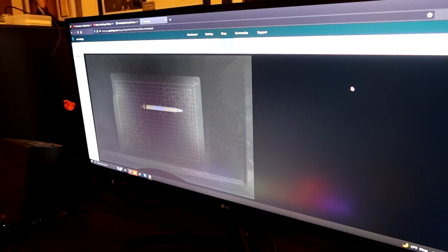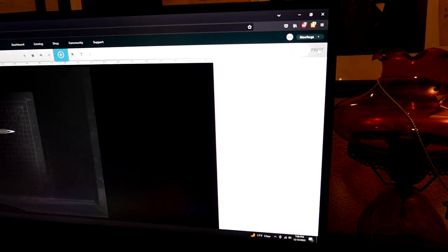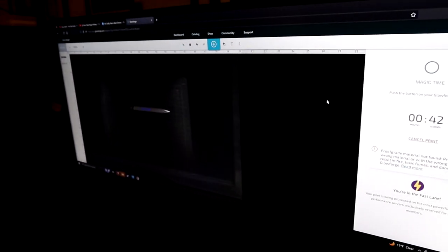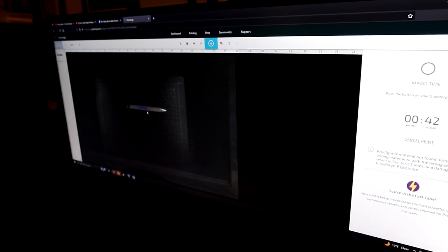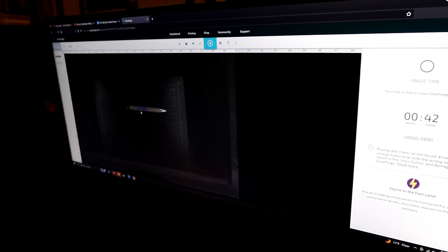Okay, then we're going to go up here and click Print. What it's doing now is rendering — see how it says it's going to be 42 seconds. Now we want to go back to our pen here, make sure our lettering is still there and it is, and it's exactly where we want it. So let's head back over to the Glowforge — this should take 42 seconds to print.